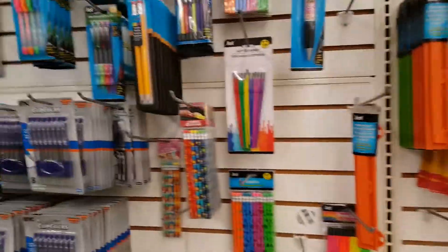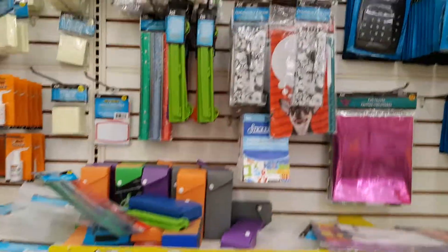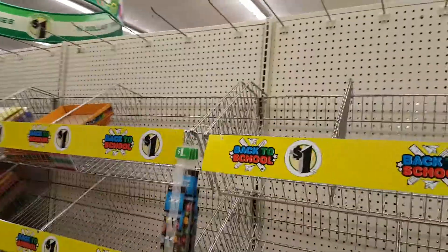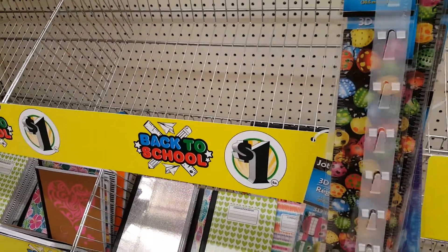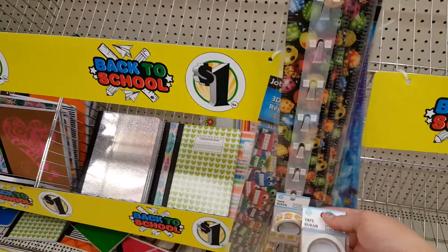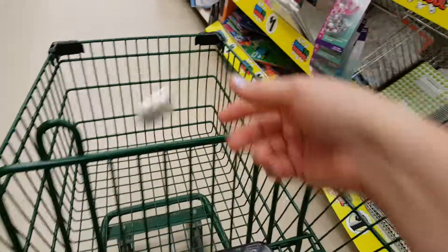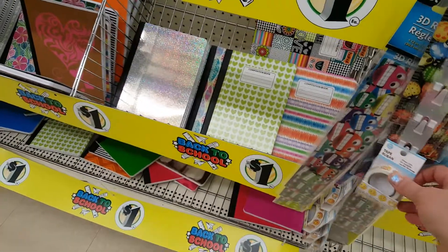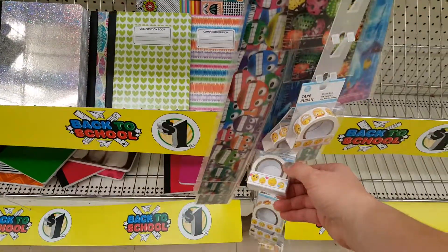I'll just do a little quick walkthrough. I don't know that I've seen this tape — I don't even have it in the picture. It's washi tape. Like I said, I'm not a big washi person, but I think they're all this. There are a few different ones, so I'm going to pick up a couple of those.